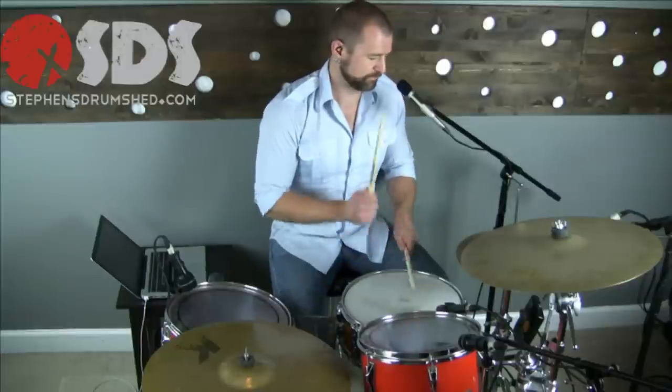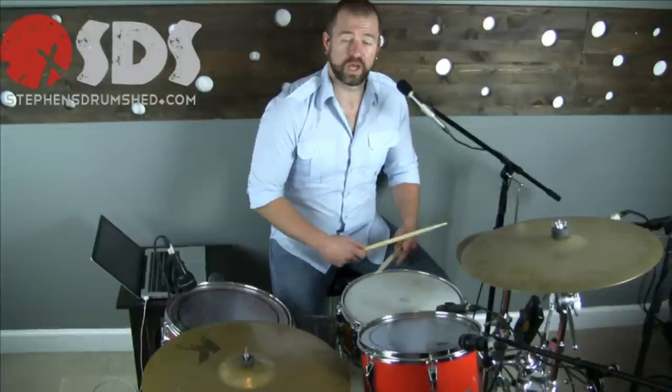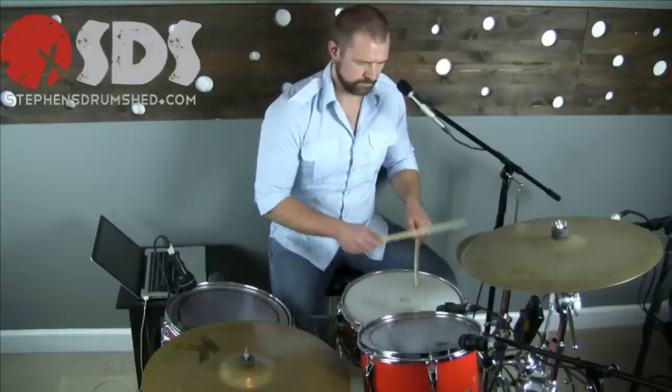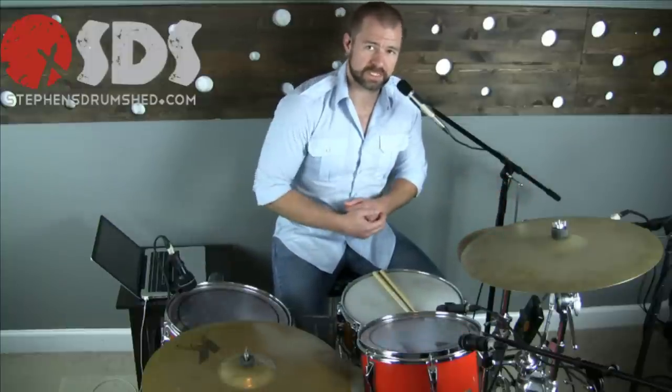I'll demonstrate some ghost notes. First I'll play it without ghost notes, then I'll play it with ghost notes. Did you notice the difference there? The first one, there was no volume variation between the primary accented backbeat and the ghosted notes. The second one, I took those ghost notes way down.